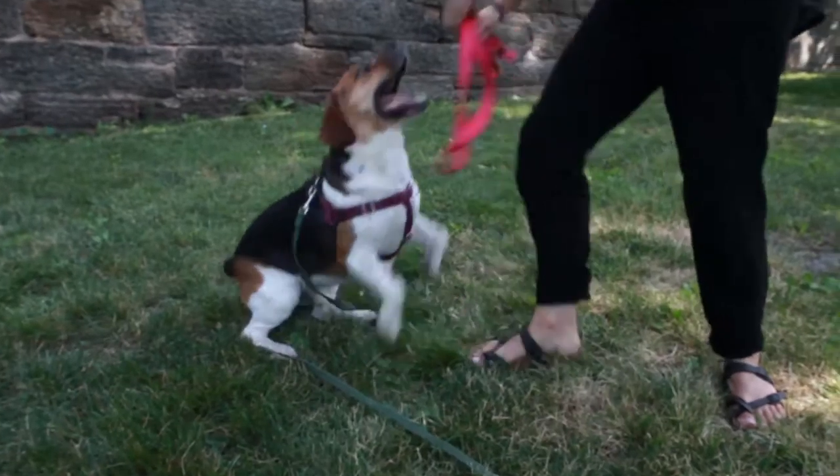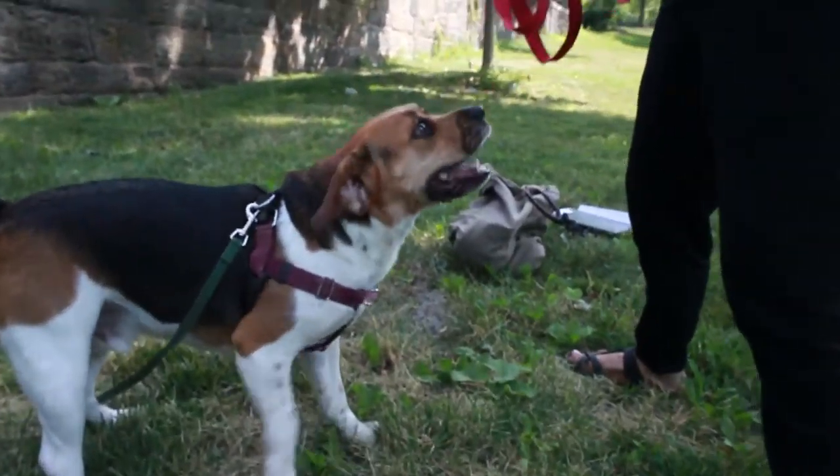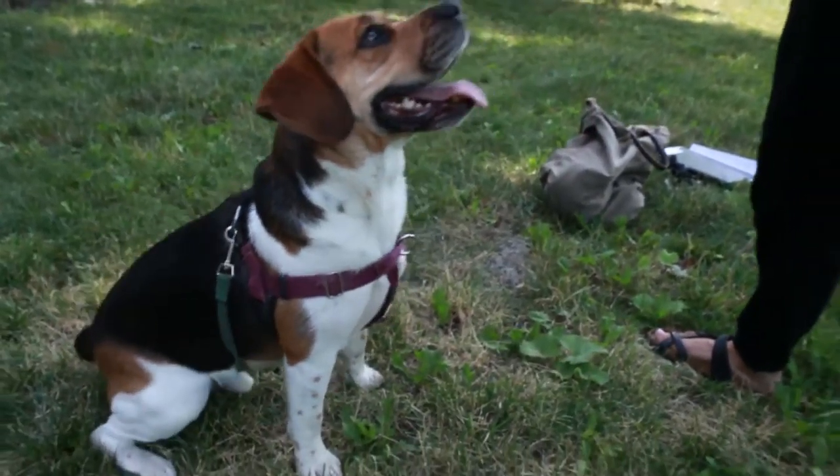The game of tug is a great way to teach your dog the settle cue. Get your dog excited by playing tug for a few seconds. Go still, hold on to the toy, and wait. As soon as they stop playing, mark that behavior, and then you can reward your dog by restarting the game.